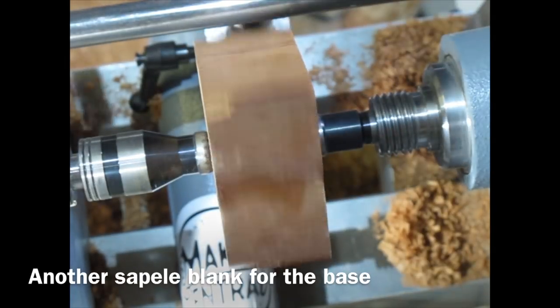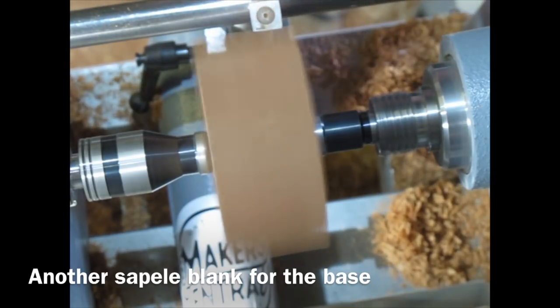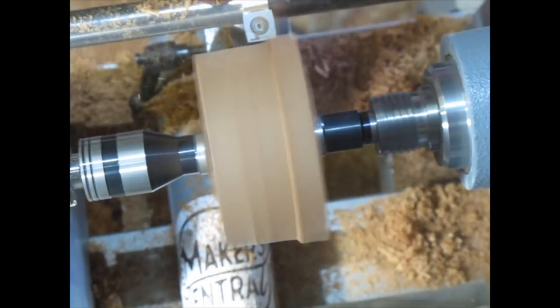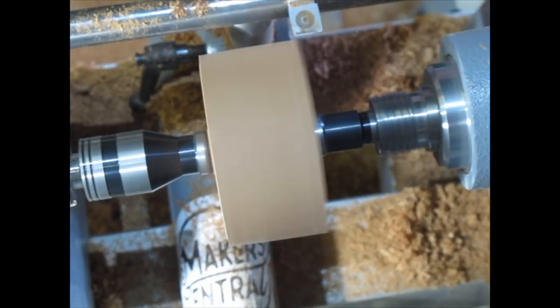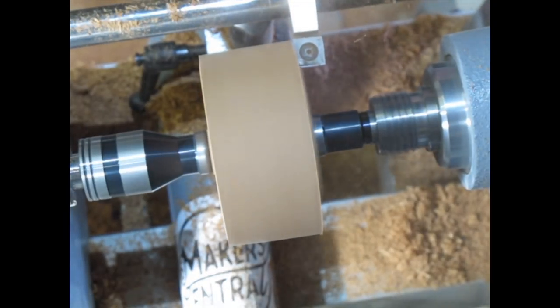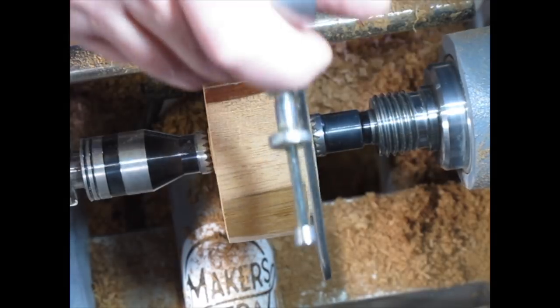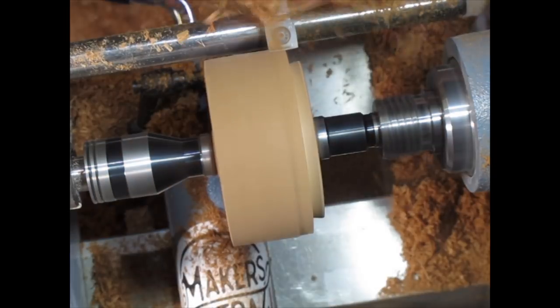I did have to drill it out a little bit because of shrinkage. Another piece of sapele made from glued together bits — this is going to form the base, much the same process. Just bringing it almost to round and squaring up the ends. It's very dry and dusty wood. I'm creating a tenon again on this end, checking my diameters, using a skew as a scraper to create a dovetail.